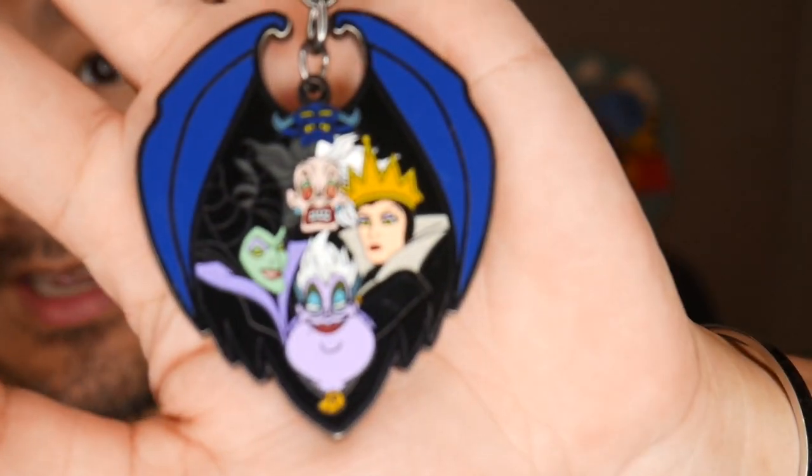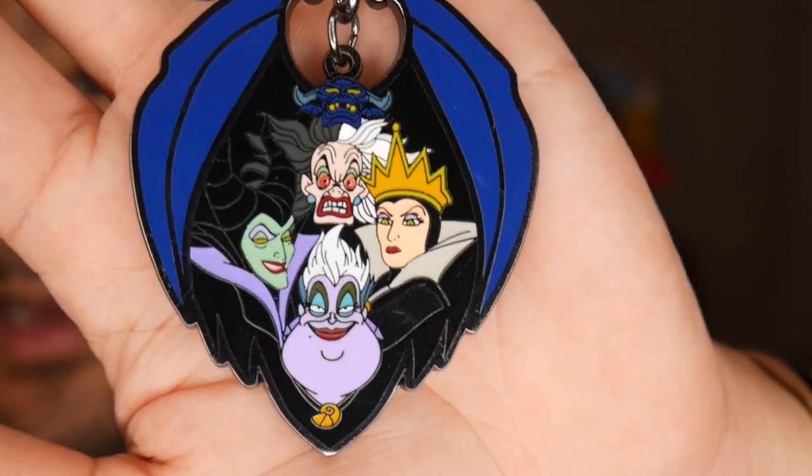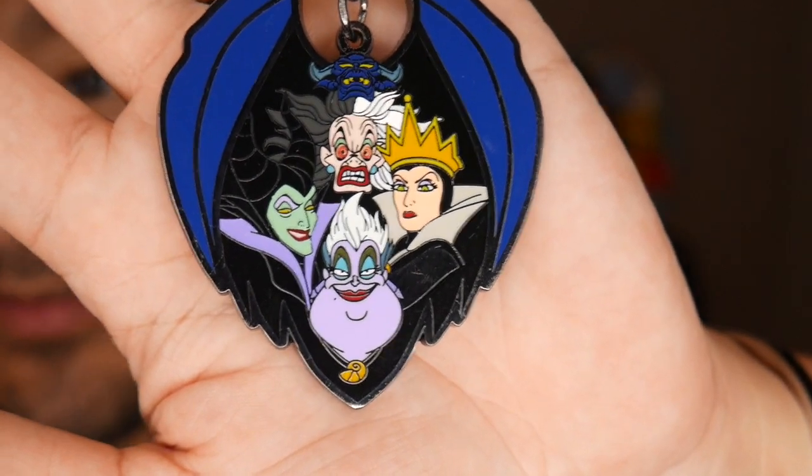Here is the Villains keychain by Loungefly — and the stunning thing about this is the beautiful graphic medallion of Chernabog, then with the lovely royal ladies of Disney: the Evil Queen, Cruella, Maleficent, and Ursula. I love that blue of Chernabog — it turns out really pretty. These are legit thick and have a nice weight to them, so you're not going to lose your keys with them.